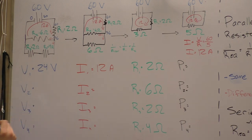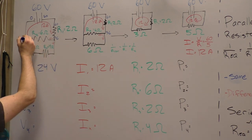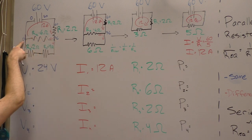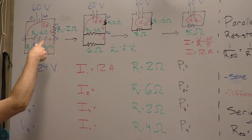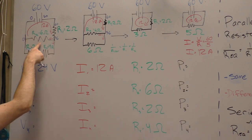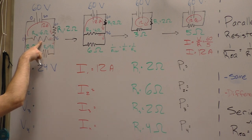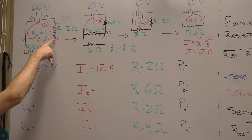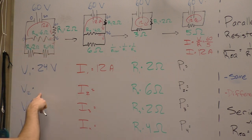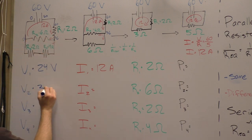Now we can think about the other resistors. Going from 36 volts down to zero happens along two different pathways. One pathway goes directly over R2, which means the voltage drop over R2 must be 36 volts — it has to get from 36 down to zero. So the voltage drop for R2 is 36 volts.